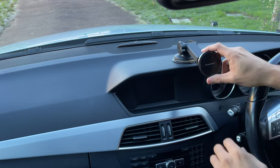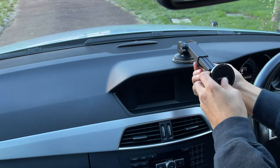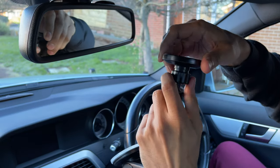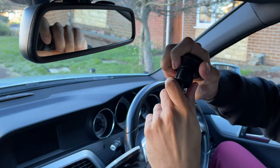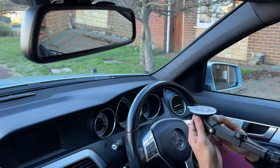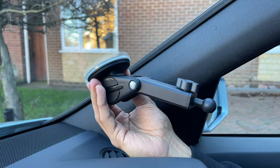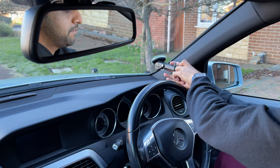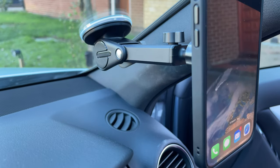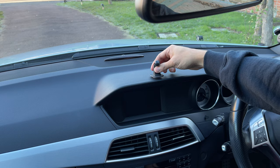There's actually an option at the bottom to extend this out so you can come out even further depending on where you want it. For a quick close-up of the screw joint, you can move it in any direction that you want. For the second option, I'll show you where I had my previous mount — pop it straight on there, loosen the screw to position it, tighten it up, and mount your phone.